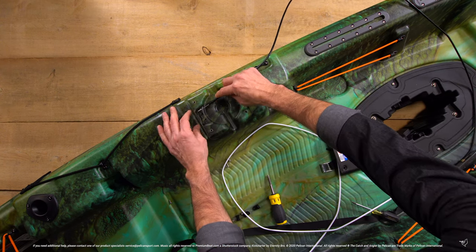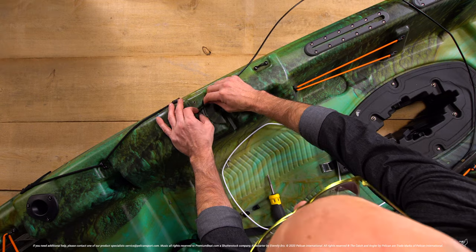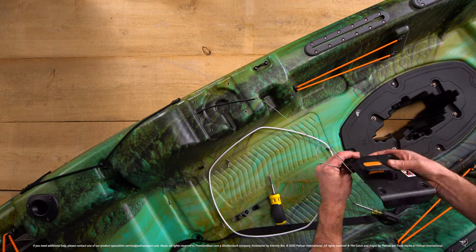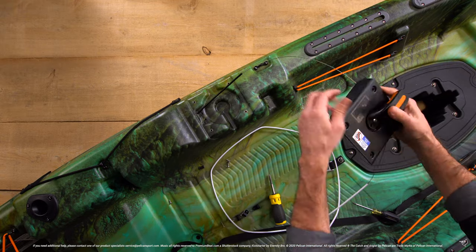To install your new cables, make sure to thread the black cable on the port side of your kayak and the white cable on the starboard side, ensuring your cables don't get twisted up during this phase.